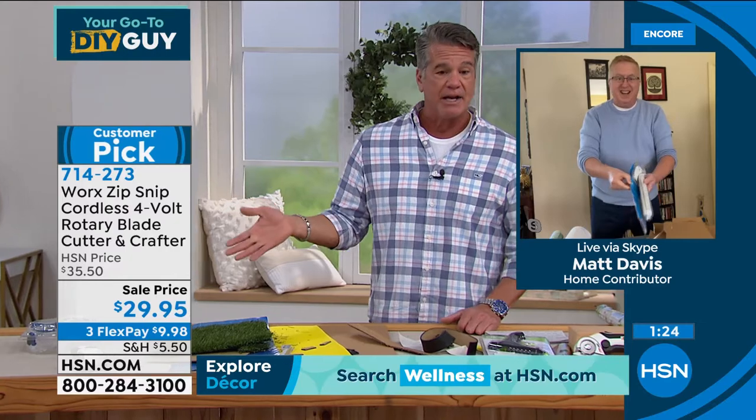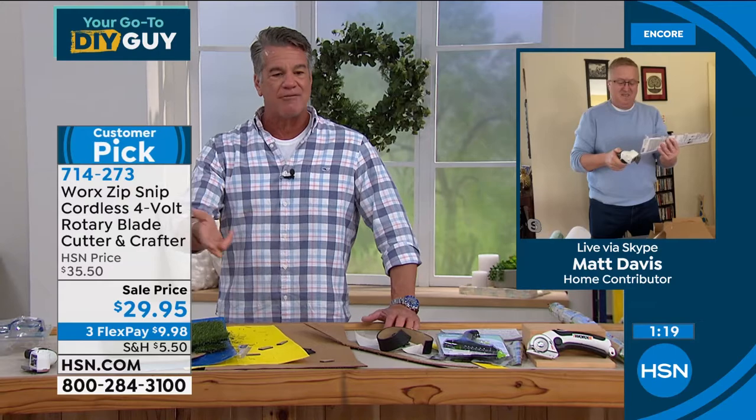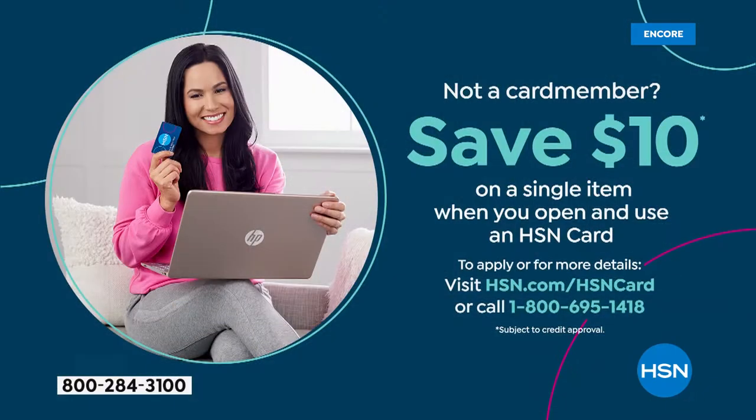Get it home. If you want to get it for less, there's a $10 HSN credit card offer — get it for $19.95. Flex pay is only $9.98. Grab it, you're going to love it. Matt, we got about a minute left. Show me some more, buddy.